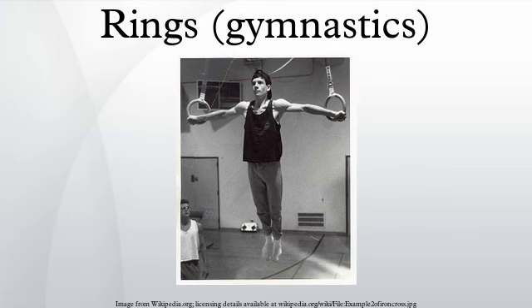The rings, also known as steady rings or still rings, is an artistic gymnastics apparatus and the event that uses it. It is traditionally used only by male gymnasts, due to its extreme upper body strength requirements.